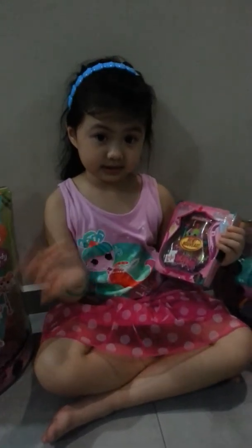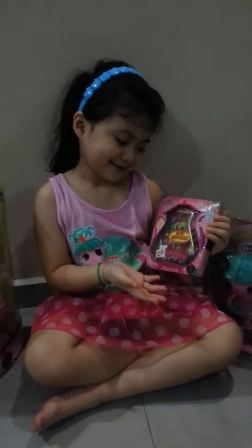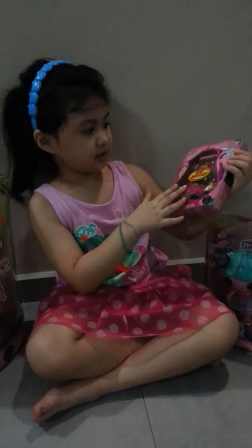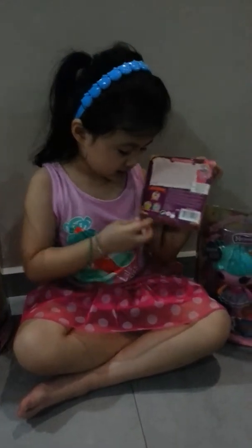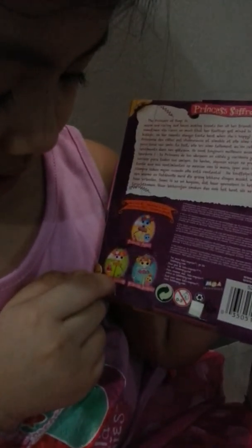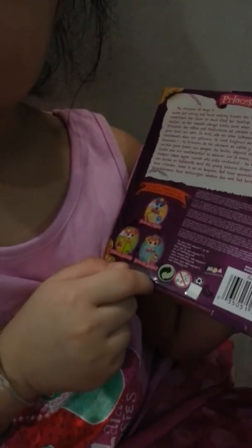Later we will unbox it and show you the back of it. This is the back of the box. There is Princess Annie, Princess Nutmeg and Princess Drupal.